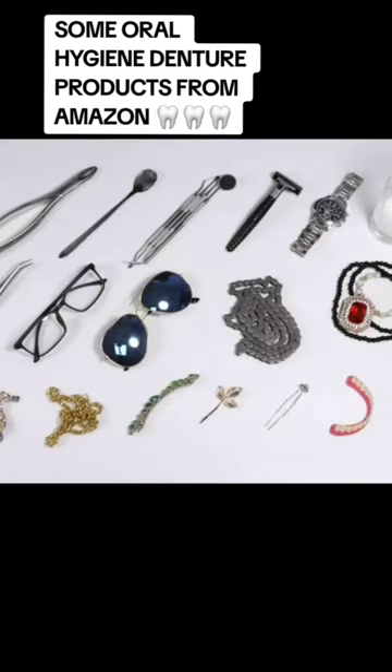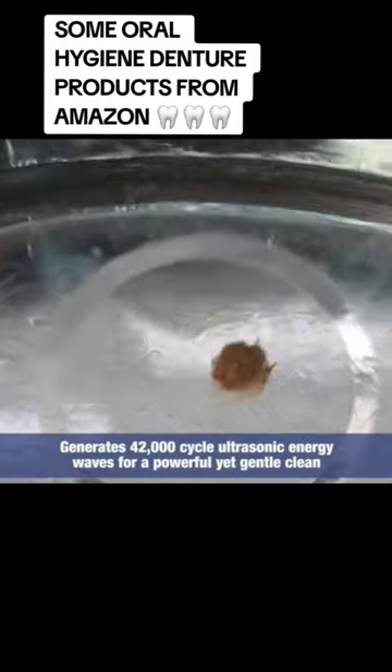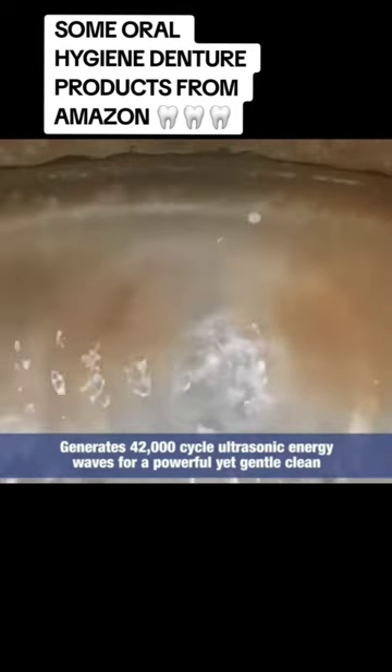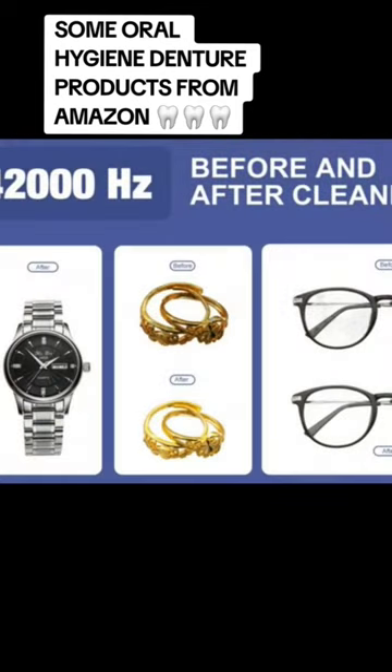So hopefully this can help you guys with your denture journey, your hygiene products, and how to maintain your dentures and your oral health moving forward with your prosthetics. I'll talk to you guys soon — I hope this helps. Bye guys!